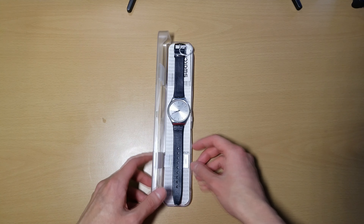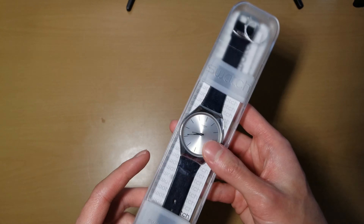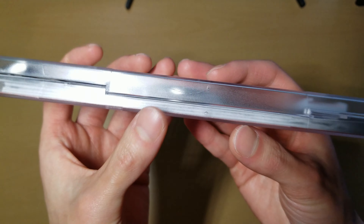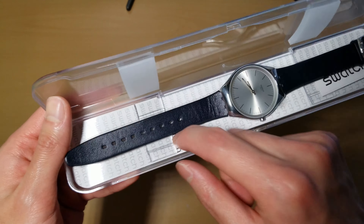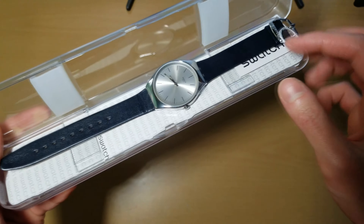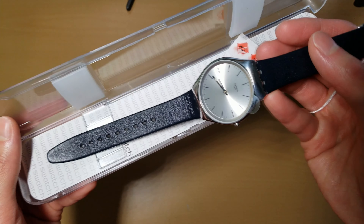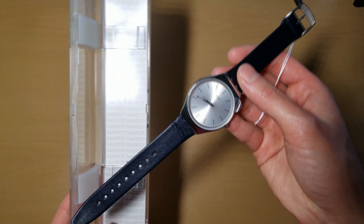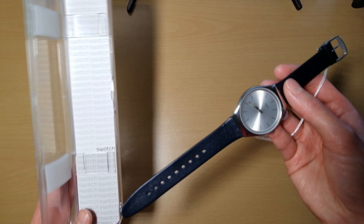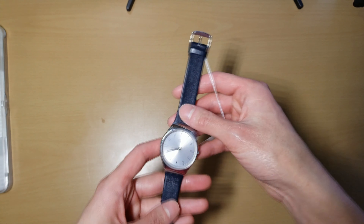Here we go. It's just a little standard plastic case. One thing I noticed is there's a little crack here. And from some videos online, this insert is supposed to be under here, so it looks like it's a little bit creased. Maybe this is like a return or something — it definitely looks like it's been opened before.